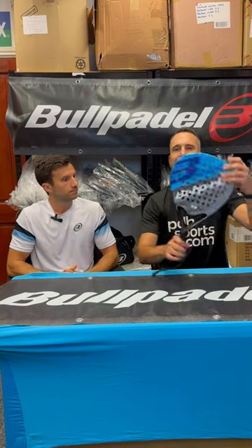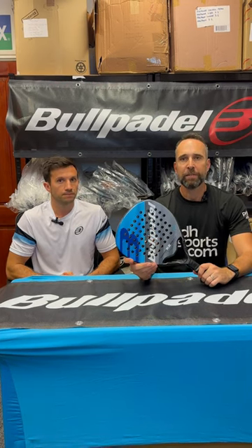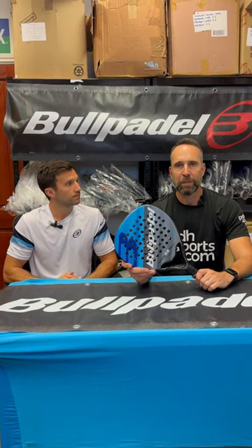So there you go, a little insight into it. It's already proven to be one of our best-selling rackets, ideal for beginners. This is available now at pdhsports.com.